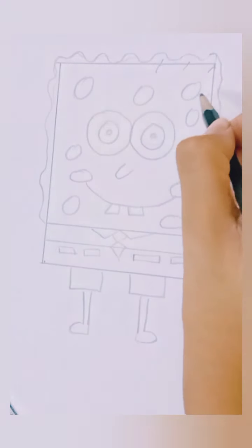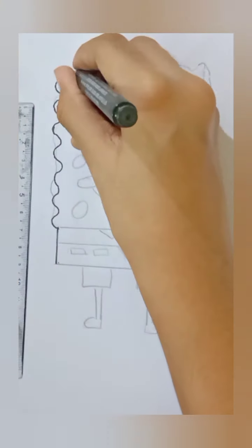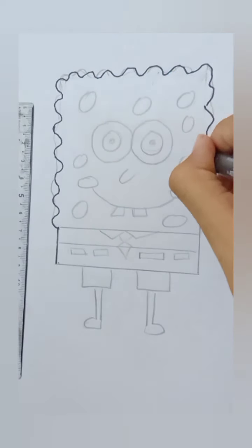Now erase these lines by using an eraser. Now outline your Spongebob by using a black marker.